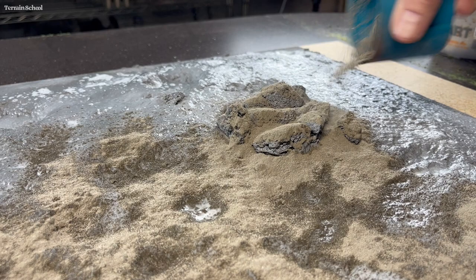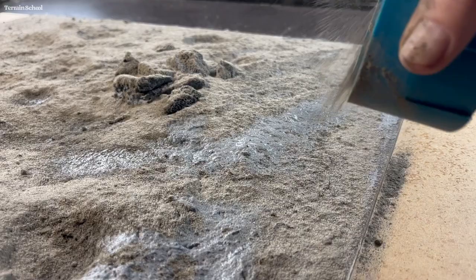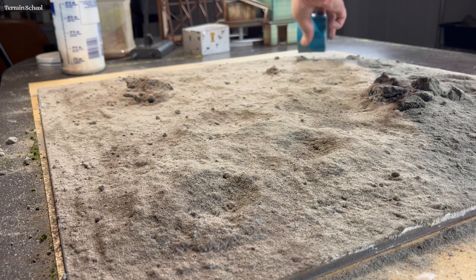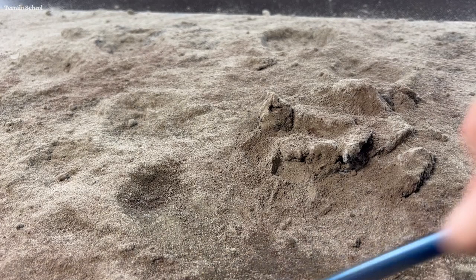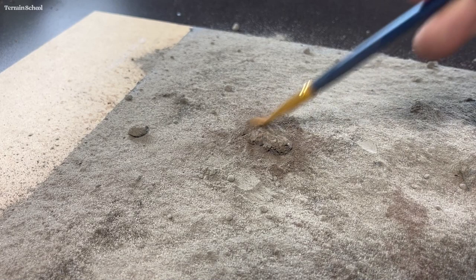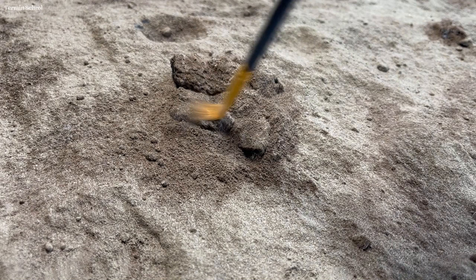I'll probably end up using this board for playtesting, demos, and also some photography, so I really wanted to spend a little bit of extra time and give it that extra layer of realism. I used a small brush to distribute some of the grout around the rocks and make it look a little more settled and natural. I also went around and used the brush to clear out some of the craters and allow some of the under-texture with the plaster to show through, and made sure to crush any little balls of grout that formed.